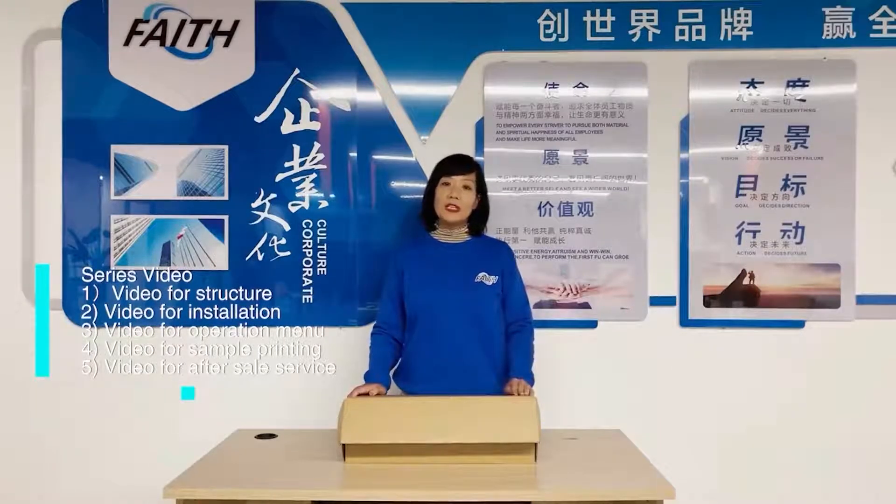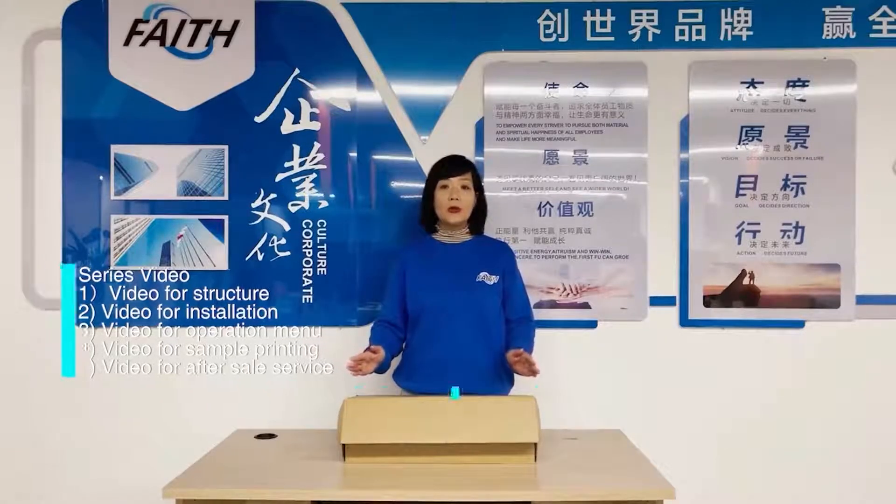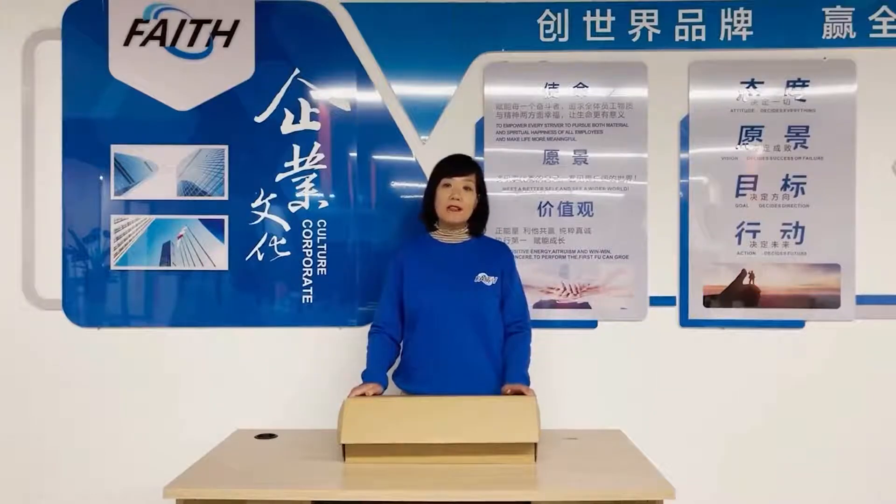like a video for structure, a video for installation, and the operation menu, also the printing sample, and some videos for after-sales service — meaning once you have a problem when using the machine, we will provide you related videos to solve these problems.